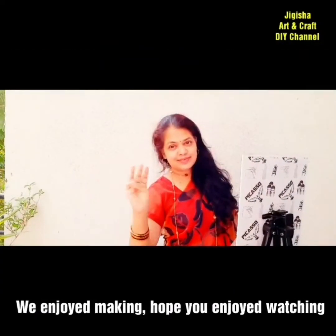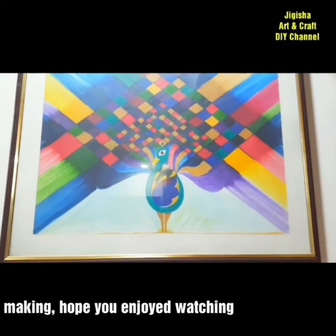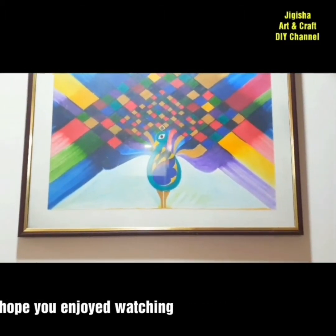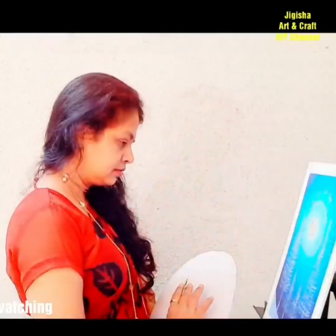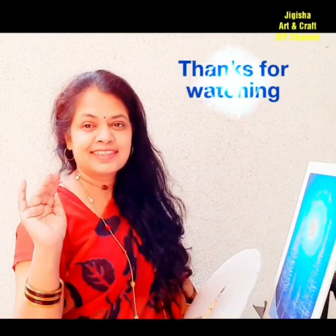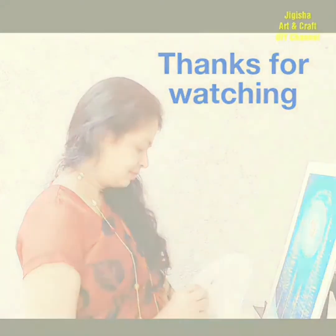Finally, method three: if you make your painting on canvas roll, a sheet from a canvas pad, or paper, secure it with glass fixed with a frame along deep borders. More details coming soon in the next video. Till then, bye bye, take care and God bless you.